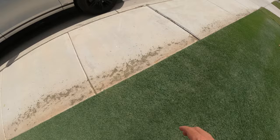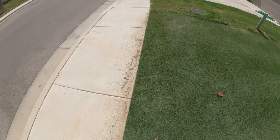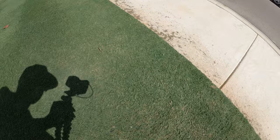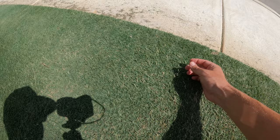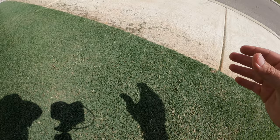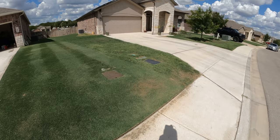Another thing popping up across the lawn is seed heads. Over here in the corner you can really see a few — all these areas right here. Seed heads are nothing to be alarmed about, but it does mean there's some sort of stressor on the lawn. The lawn's reaction is to try to reproduce by shooting out these seed heads. There's not really much you can do except try to figure out what's causing the stress.